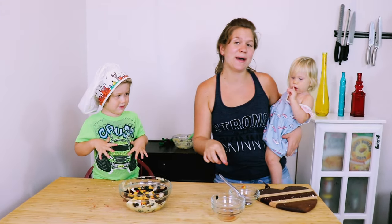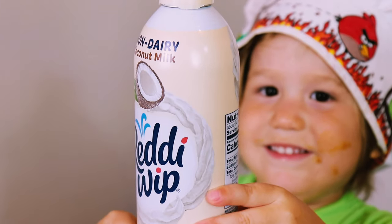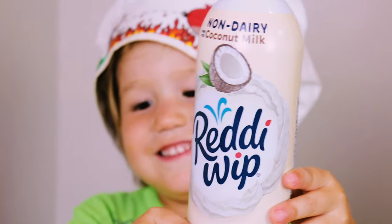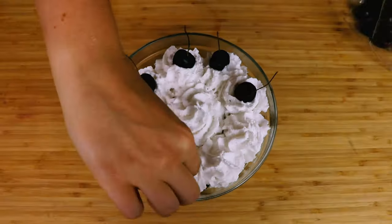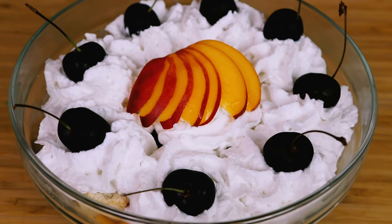So what I like to do is buy some dairy-free whipped cream. There is a brand — Ready Whip actually — that's almond or coconut whipped cream in a can. Or you can buy some straight-up coconut cream and whip it yourself. Then you just serve it up. It's a yummy summertime dairy-free treat.